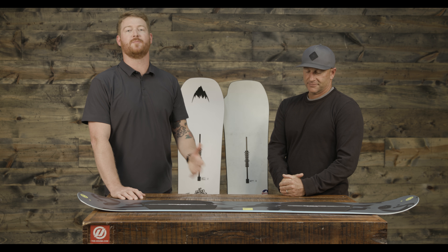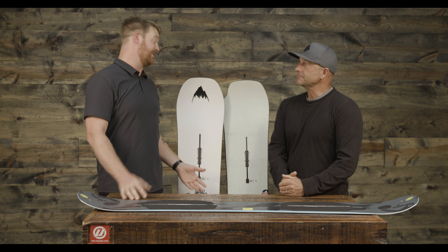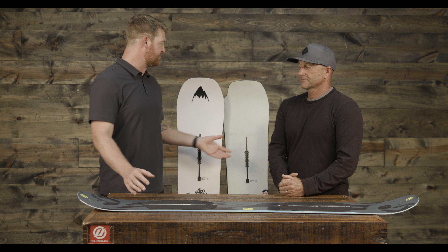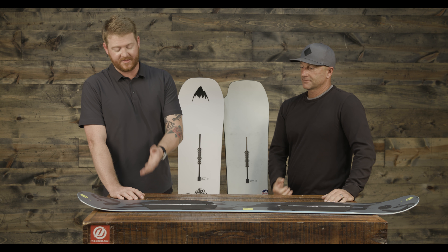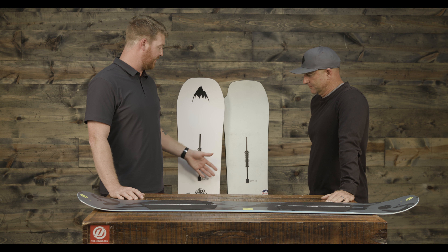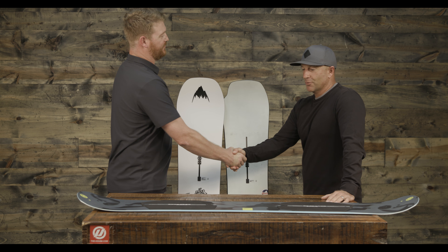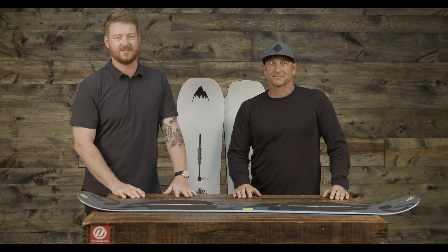If you are looking for a park board this season, make sure to check out the entire Burton line we have here at TheHouse.com. These are just a few highlighted ones — the Name Dropper, the Freethinker, and of course the Process Kilroy. Leave a comment or a question below. Dave, thanks for being here. Absolutely, you're welcome. Remember to subscribe to the channel. Thanks, guys.